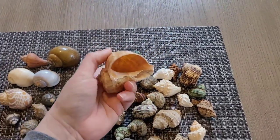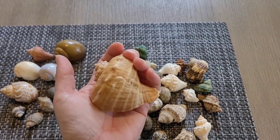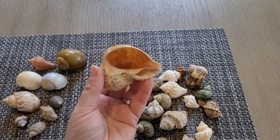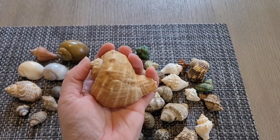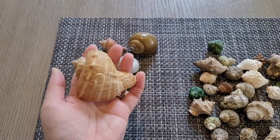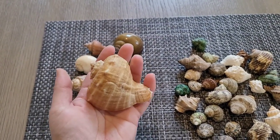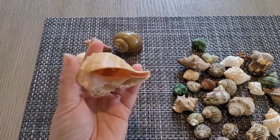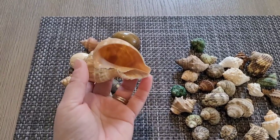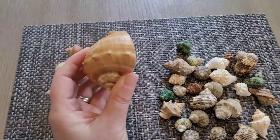I have this huge hermit crab shell — when I ordered it I was not expecting it to be this big. This would be perfect for an Ecuadorian, and a purple pincher would probably use this too, so it could work for either. Whenever my hermit crabs actually get this size, this will be perfect for one of them, but it's probably going to take a very long time. It's a nice open shell and I absolutely love it — it's beautiful and natural.